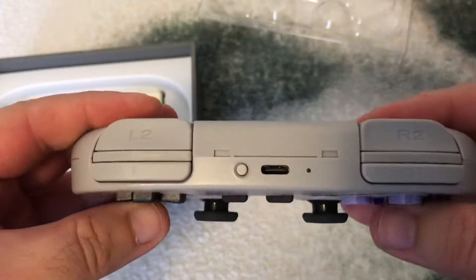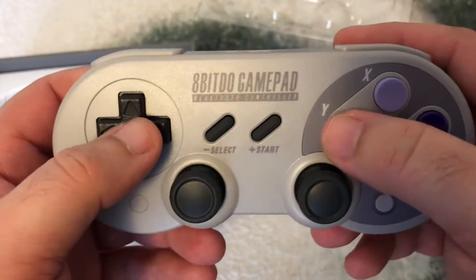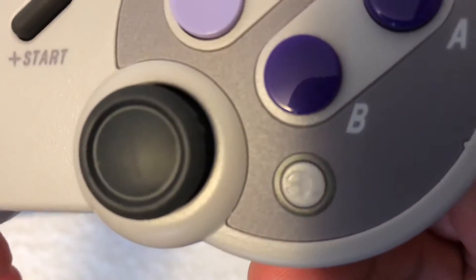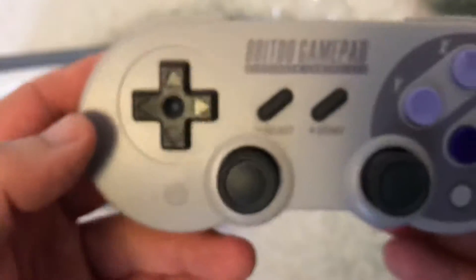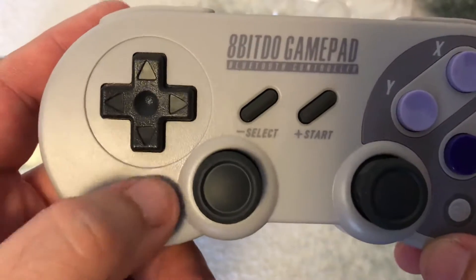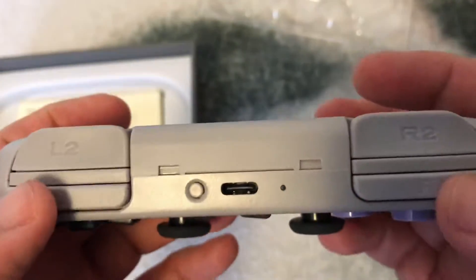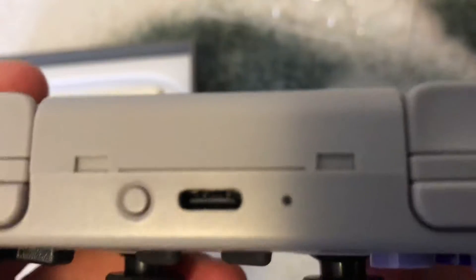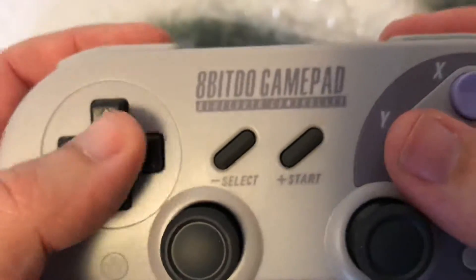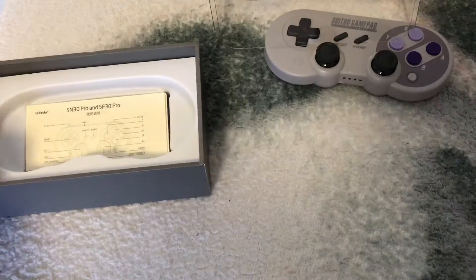Just like a Super NES controller — it's got two analog sticks, your standard X, Y, B, and A buttons, a nice little 8BitDo logo button, and a star button. I'm going to assume this is your home button and this one, if you're playing on Switch, is going to be your capture button. On top it has L, R, L2, and R2, and it is USB-C powered, which I like. It feels really good in the hands, just like the Super NES.